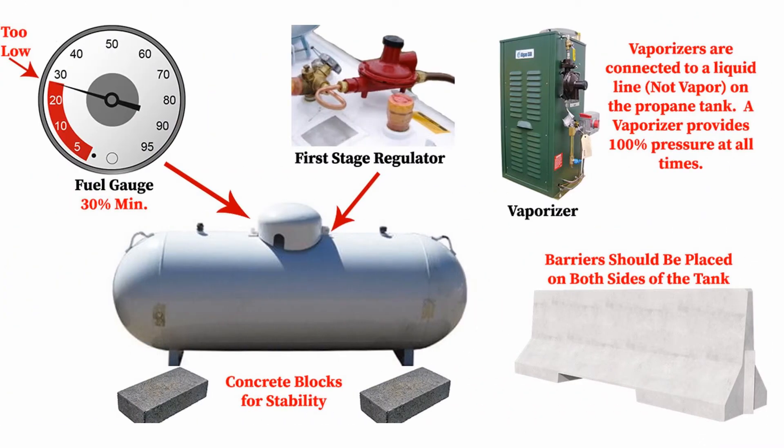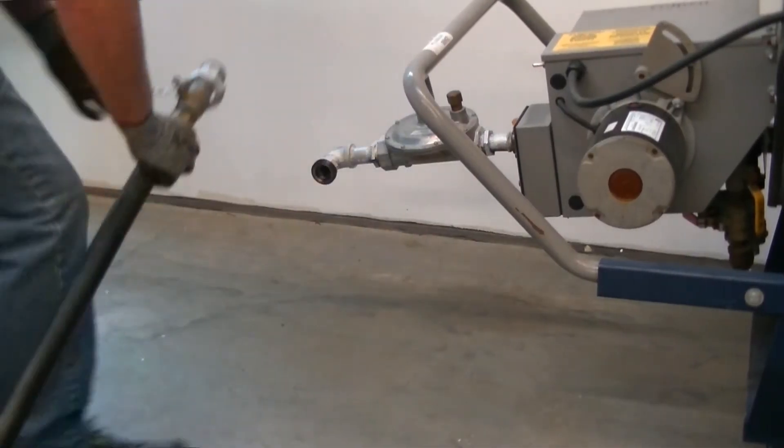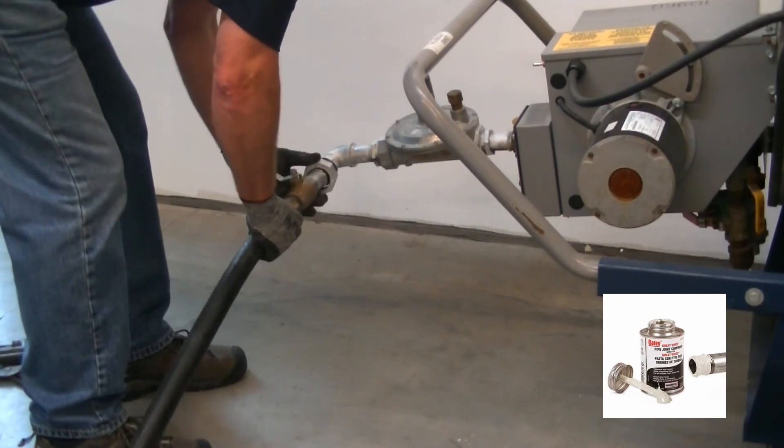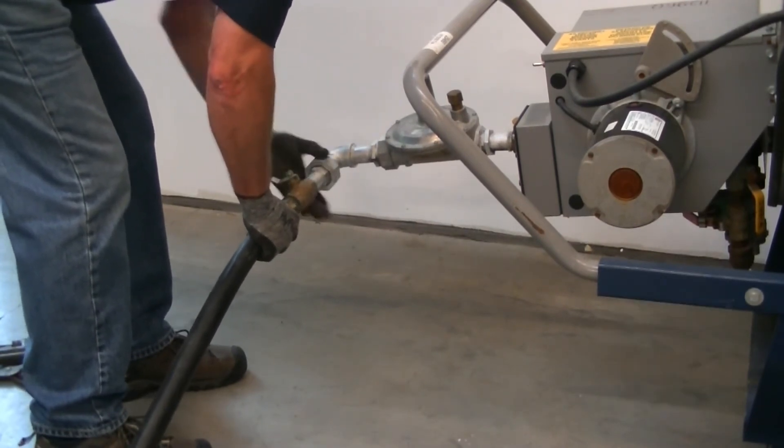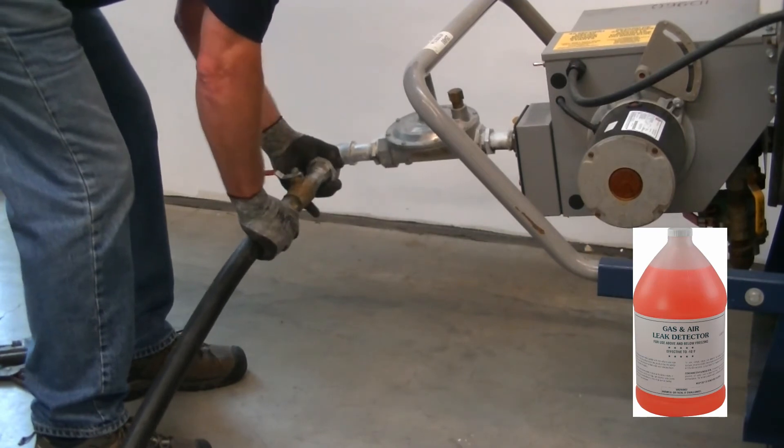If choosing to use propane for your fuel, make sure the company that provides the propane provides a first-stage regulator. Also, throughout the project's lifespan, make sure these tanks are always at 30% or higher for the minimum fuel. Use pipe dope to connect the 1-inch hose to the regulator. Slowly turn on the shutoff valve and use leak soap to check for any leaks.